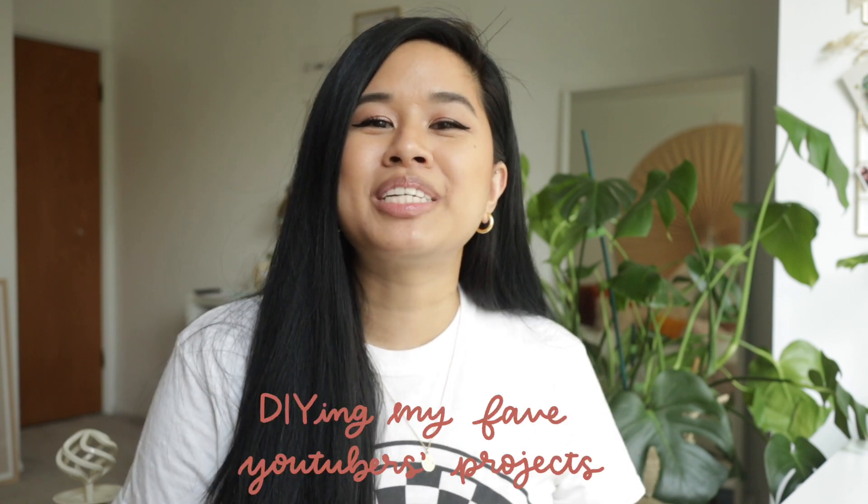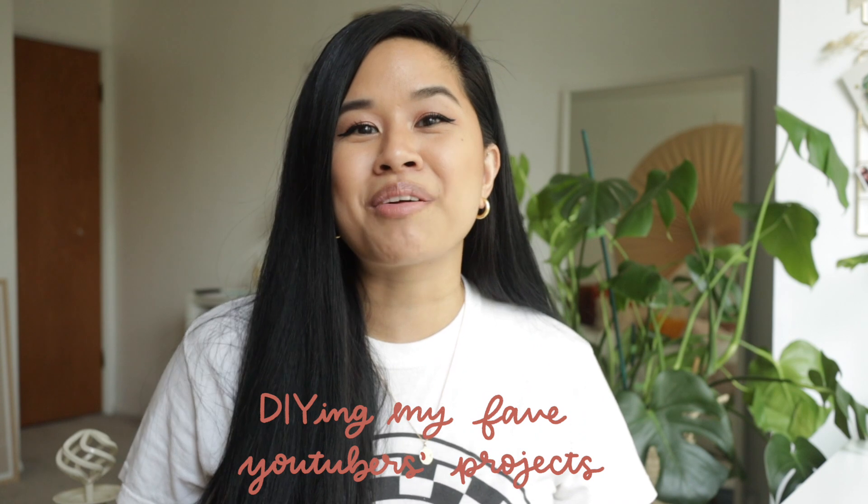Hello YouTube! Welcome or welcome back to my channel. If you're new here, my name is Tina and I make videos on lifestyle, home, and DIY projects every single week. Today's video is going to be a really fun one because I'm going to be trying out different DIY projects from other creators here on YouTube and Instagram. I'm really excited to share some of their pages with you guys because I think you'll really enjoy their content.